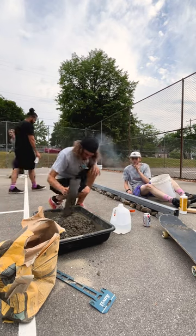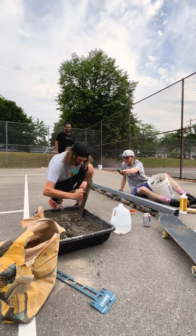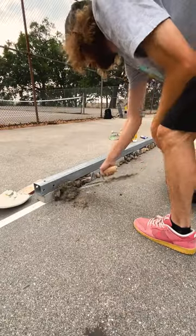Build a cement slappy rail with me at my DIY skate park. We started off by gathering fill and getting our rail in place, and got straight into mixing the concrete as you guys can see here.